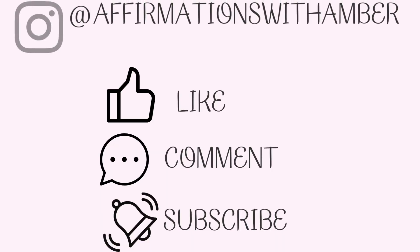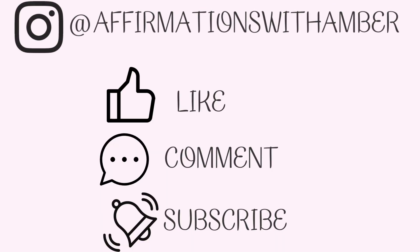Thank you guys so much for watching this YouTube video. I really hope that you will become a part of our community and we're able to support each other. Let me know if you're going to try out a 12-week year or if you have some different category ideas for goals in this simplified version. I'll see you all next week. Thanks for tuning in to your weekly dose of self-improvement. Please like, comment, and subscribe, and follow me on Instagram at Affirmations with Amber.